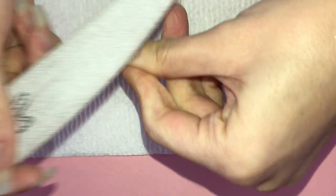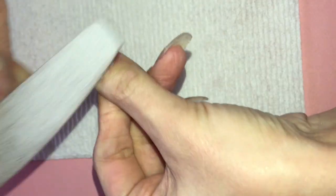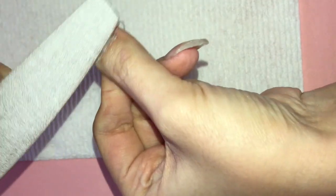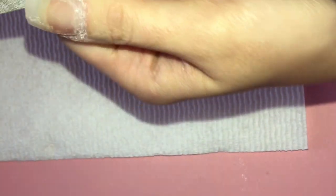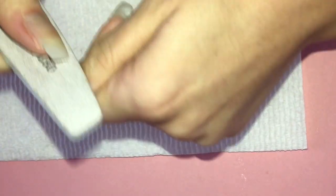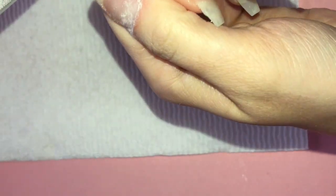Here I'm using my hand file to take down some of the acrylic that I just applied around the cuticle area so that it is smooth and there's more of a seamless finish when my nail grows out. I'm also going to buff over the full nail to prep for gel polish application.